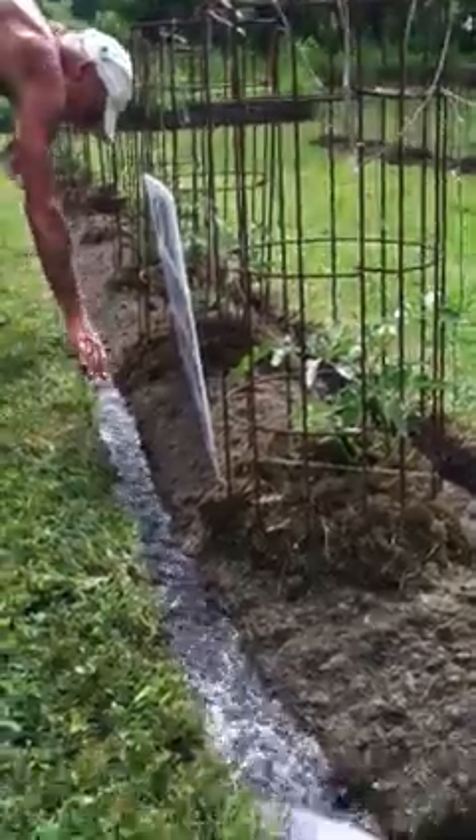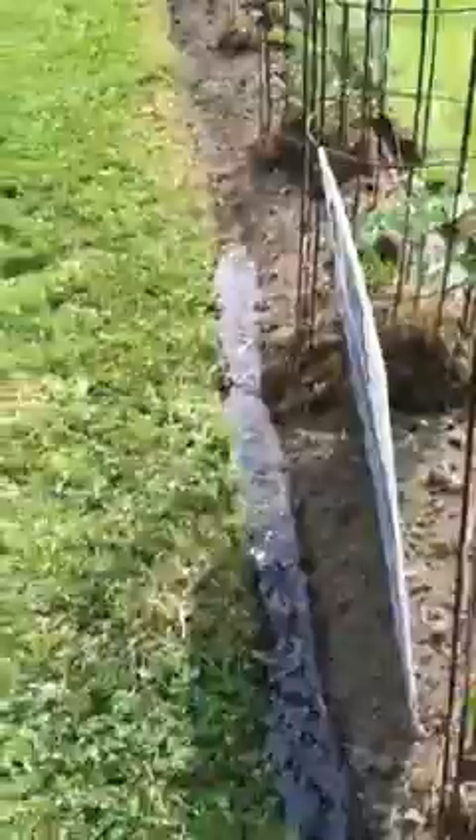This year when I'm done with the garden, I'm going to cover it with plastic so I don't have to do what I did this year again.